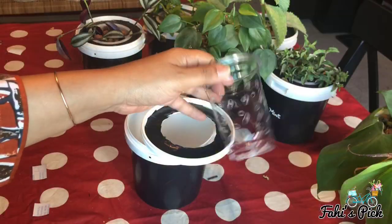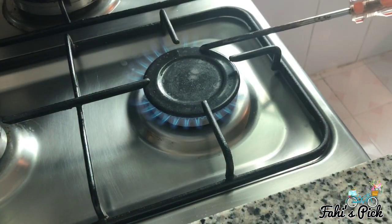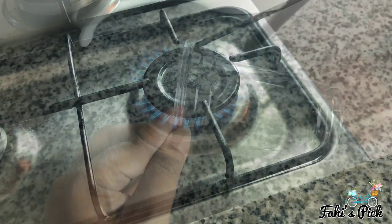If you don't have a hydroponic basket, you can take a disposable cup and pierce mini holes on it — this is absolutely perfect.